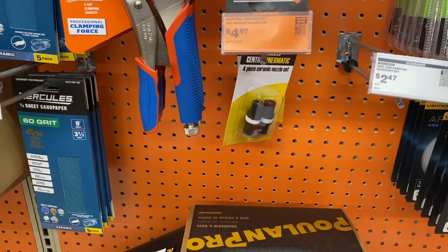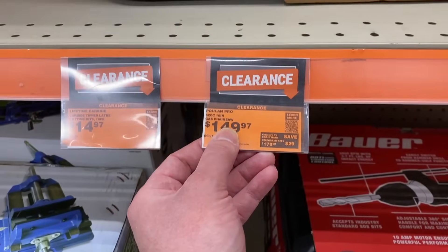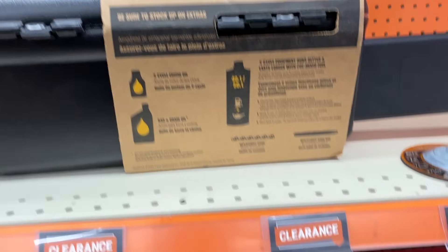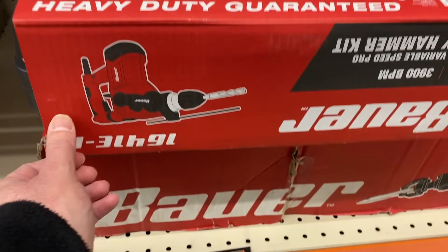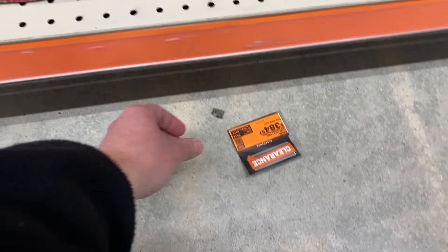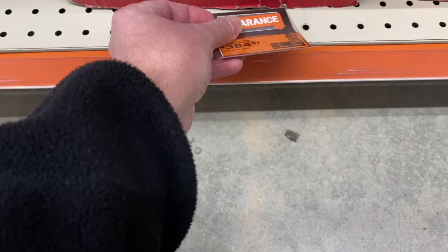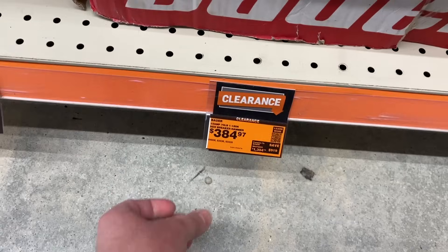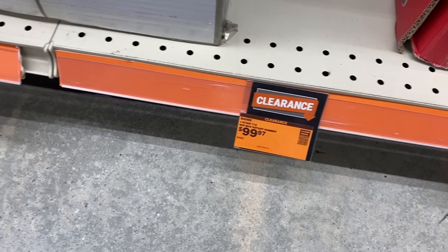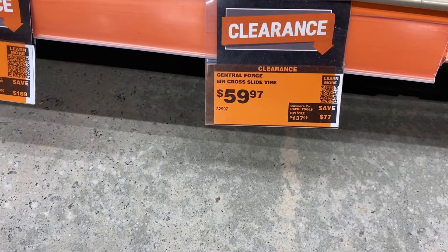We get into a couple of different sandpapers. An item I think is a great deal right here is this chainsaw — if you need a little chainsaw you can check some of these out. We also see the Bauer hex breaker set, and a vice here for 60 bucks. If you need one of those it's a pretty good deal.